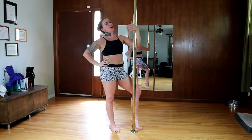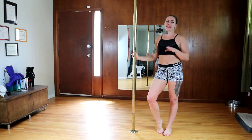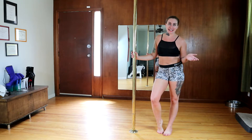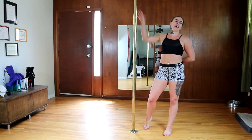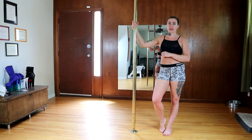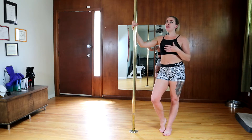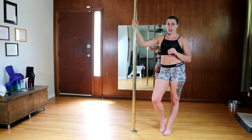My bad side is always exposing me, but I consistently show you guys how challenging my bad side is because how are you supposed to learn anything if you're not actually pushing through your comfort zone? This next strengthening exercise is a little bit more challenging than the pull-up, but I promise the more you do these, the easier your inversions are going to get on spin pole.